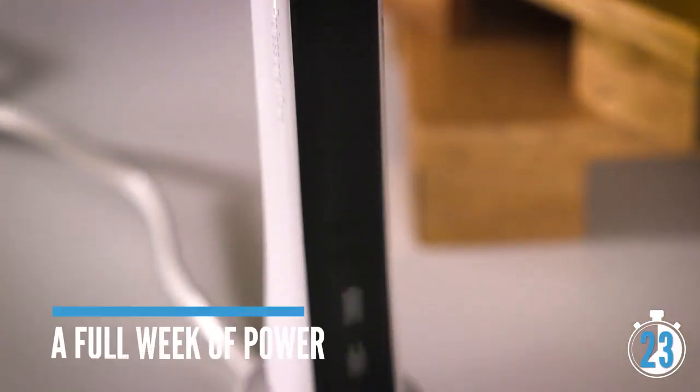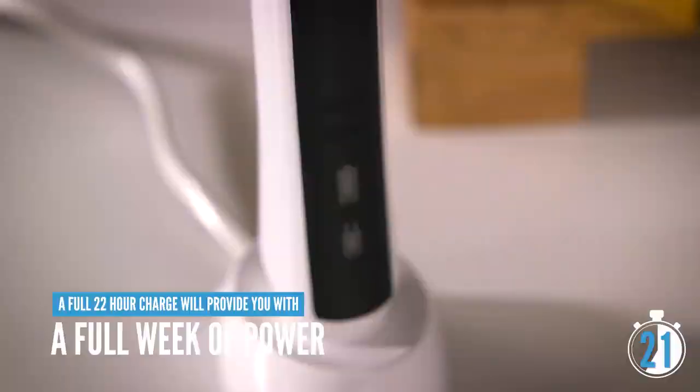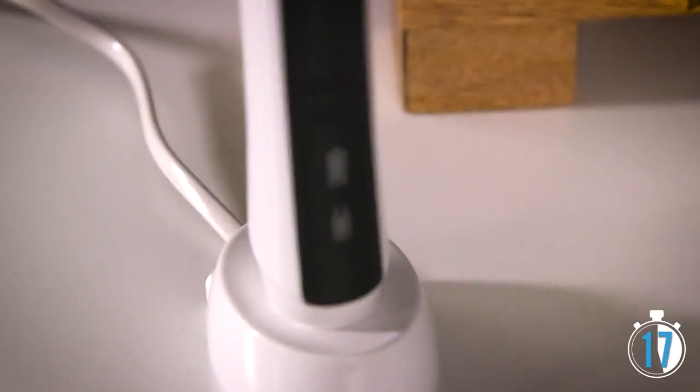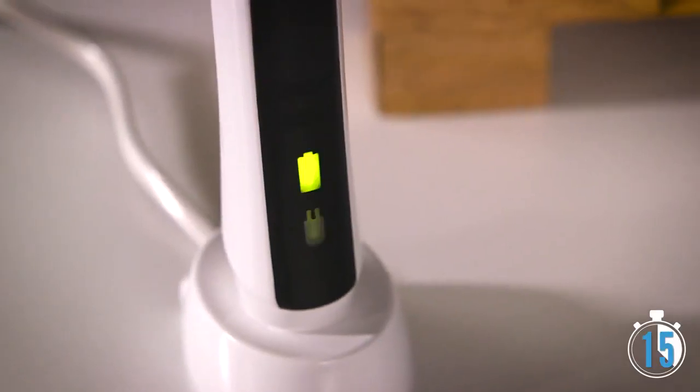On a full charge, which takes 22 hours, it'll provide you with up to seven days of brushing, assuming you're using it twice a day for two minutes each time. When it's time for a recharge, the battery life display will let you know.